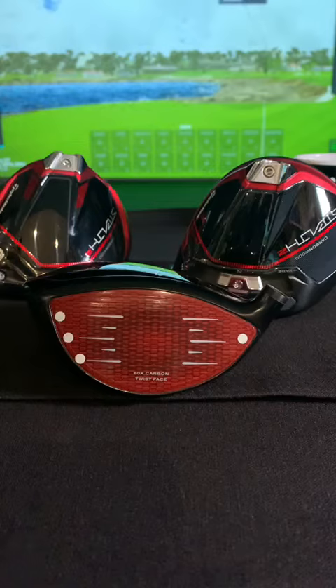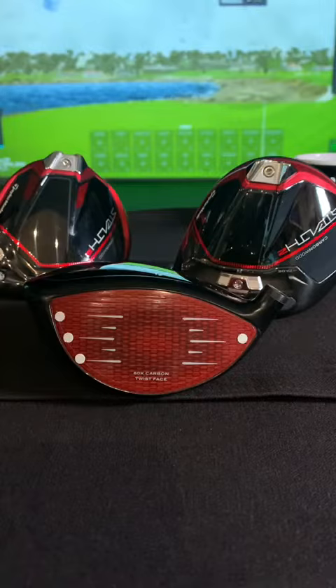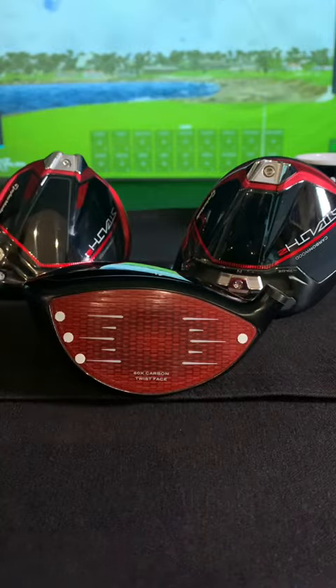The TaylorMade Stealth 2 aims to maintain the speed of the Stealth 1 while improving forgiveness. How does it do this? Well, as the wood is made of carbon, TaylorMade can manipulate the face to optimise the sweet spot, making it bigger and easier to hit.